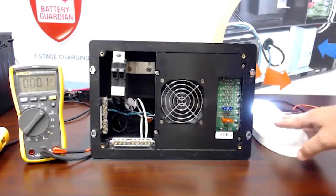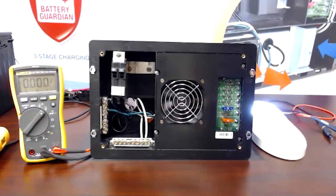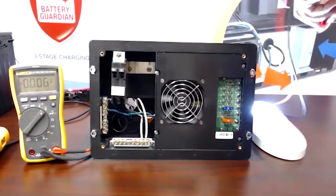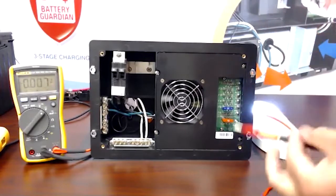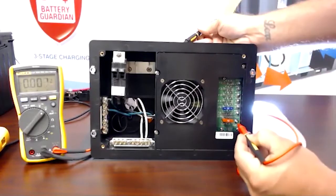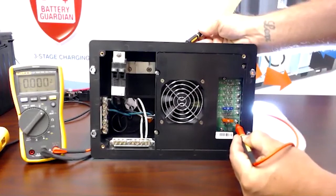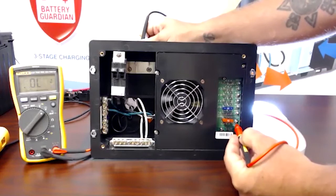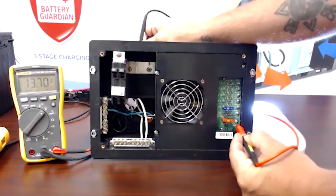As you can see, my 12 volt lights came on. We're going to check the output of our converter by taking our positive probe to this little lug down here — it says VCC — so positive down there, and then negative out the back. And you can see I'm at 13.7 volts.